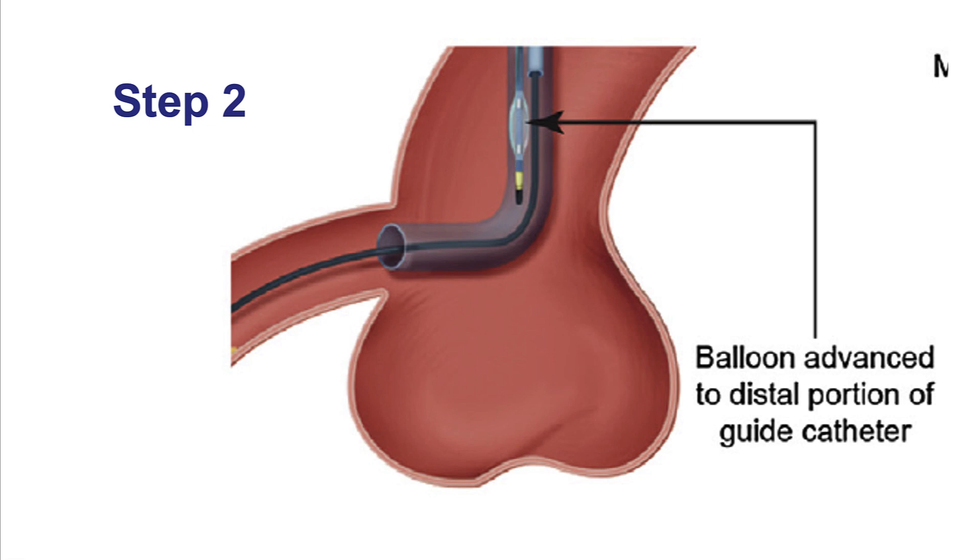The next step is to advance a balloon next to the guide wire, distal to the tip of the microcatheter. The balloon can be either a standard compliant balloon — typically we use 2.5 mm balloons, 2.5 by 20, for 6 French guide catheters, and 3.0 by 20 mm compliant balloons for 7 or 8 French guide catheters.